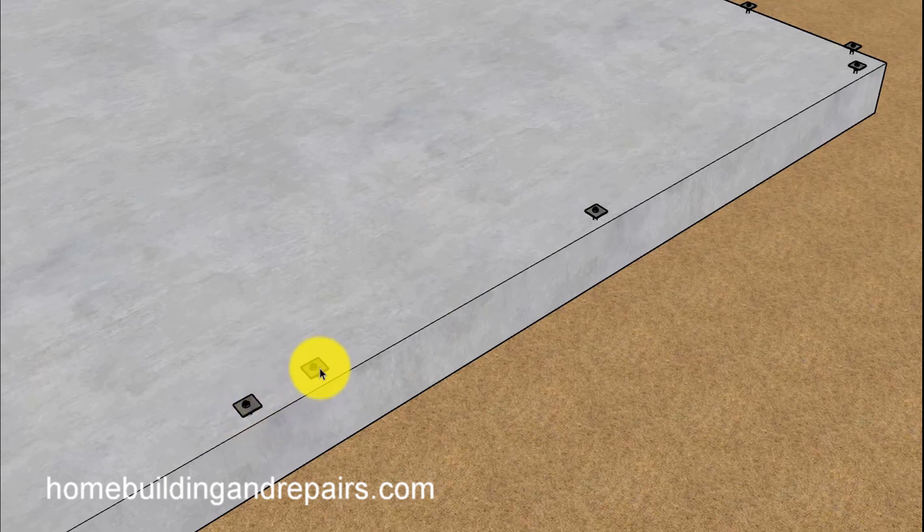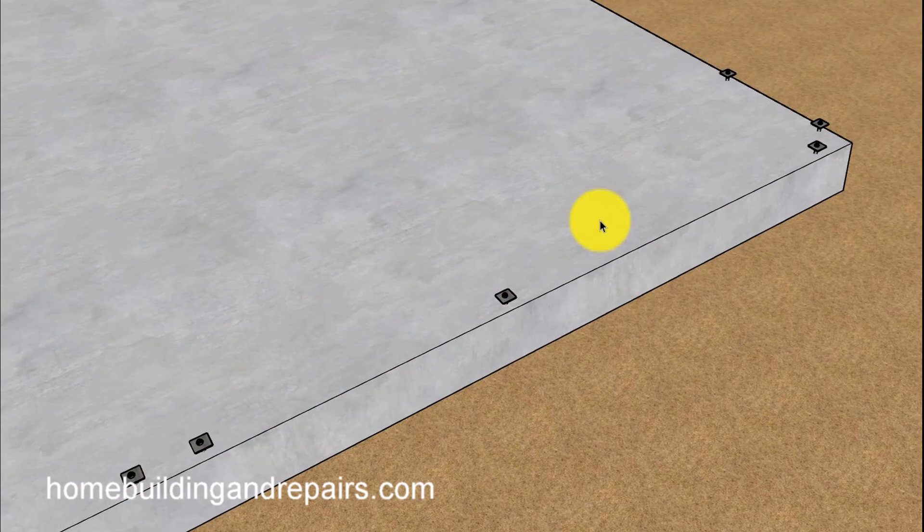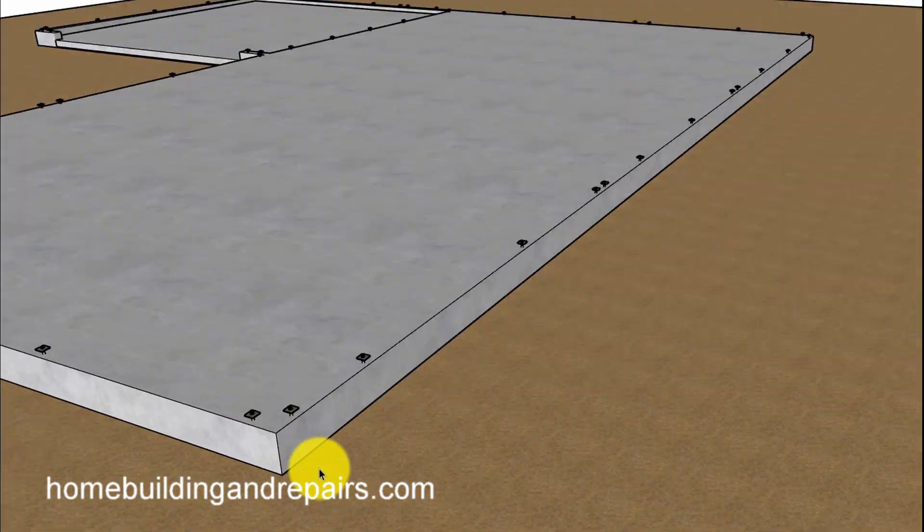You will also have anchor bolts located at the framing breaks — wherever there is a break, the end of the board. You will need an anchor bolt within 12 inches of the break. Just a general rule of thumb unless it's noted otherwise on your plans.